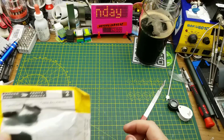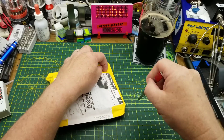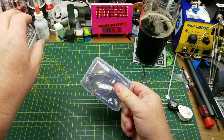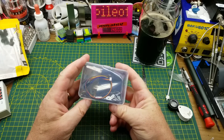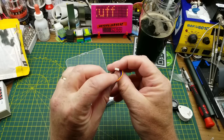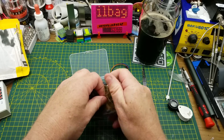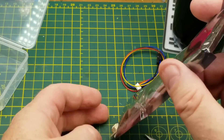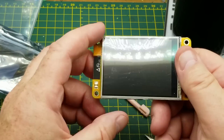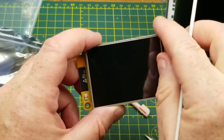The next thing just has an order number — it doesn't actually say what it is. So in we go. Okay, at least a little protective case — Dupont to mini JST connectors included. I know what this is.